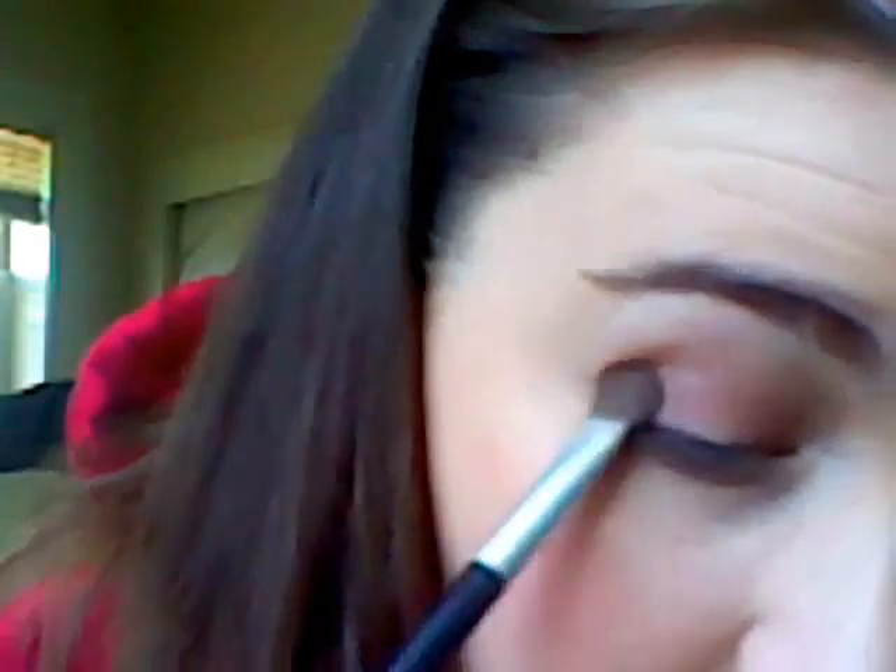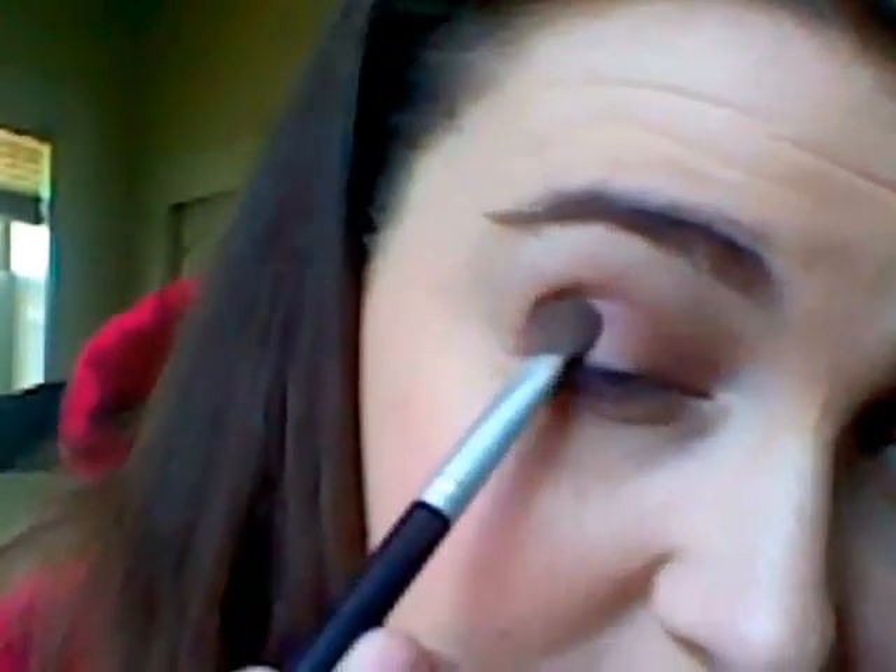First, I'm just going to be using a fluffy eyeshadow brush from Target. Taking the lid color, I'm going to pat the color on my brush. Then I'm just going to pat it gently all over my lid. This color is really, really pretty. It's good by itself too, but I'm going to show you the whole quad for a good Mocha smokey eye.